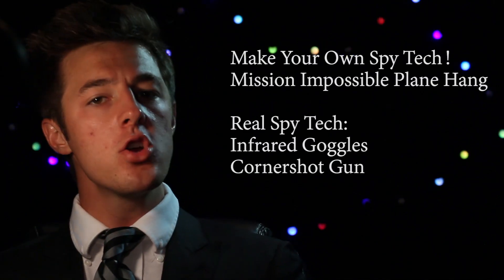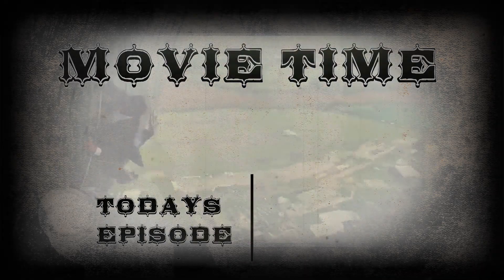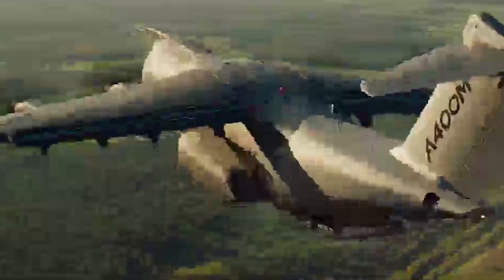We're going to finish the other items on our list, which you can see right here. But first, movie time. In the new Mission Impossible trailer and in the movie, you can see Tom Cruise running along and then grabbing onto a plane during flight and takeoff, but could he really do that?